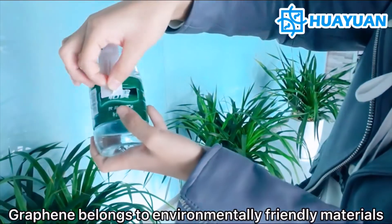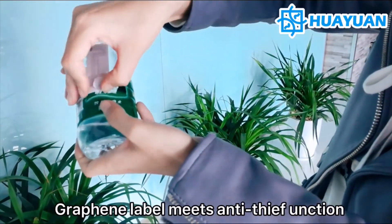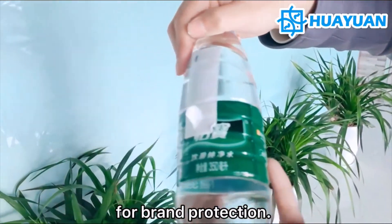Graphene belongs to an environmentally friendly material. It is a trend of new labels in the future. The graphene label meets anti-static function for better protection.